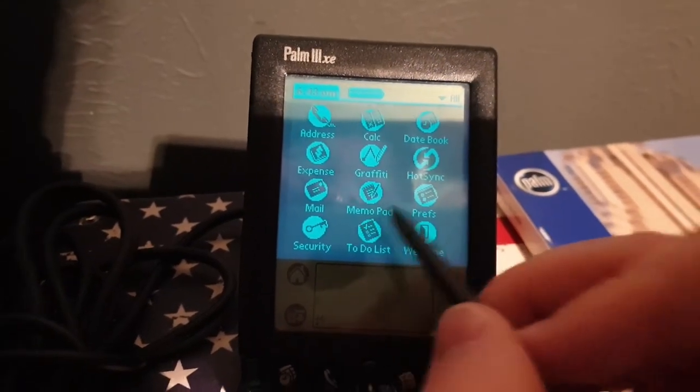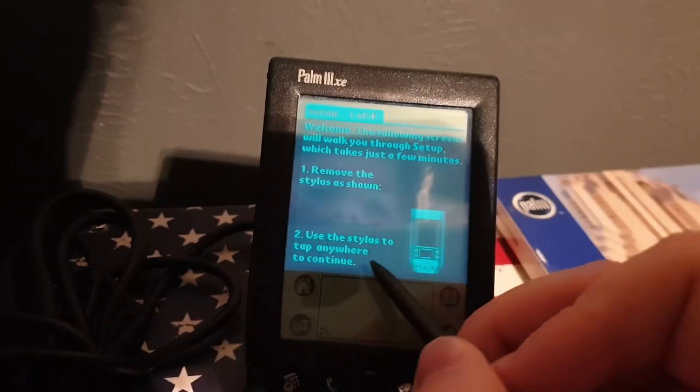My battery's about to be dead. This is a long enough video. I will show more things later. Goodbye.